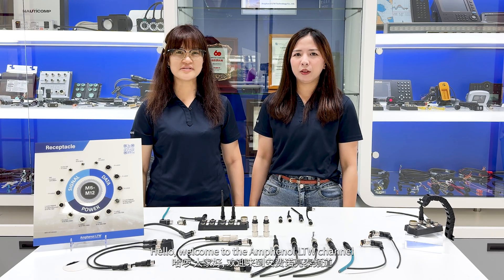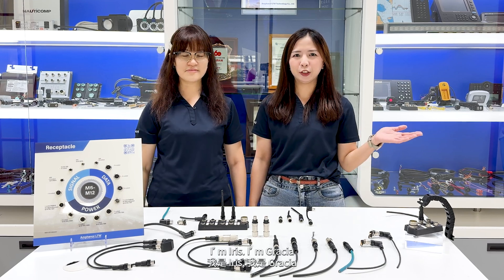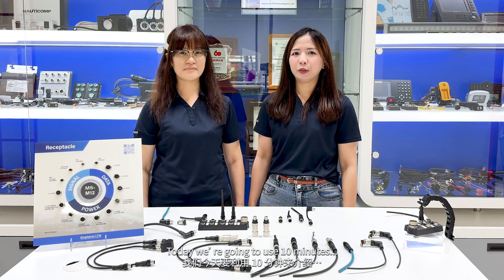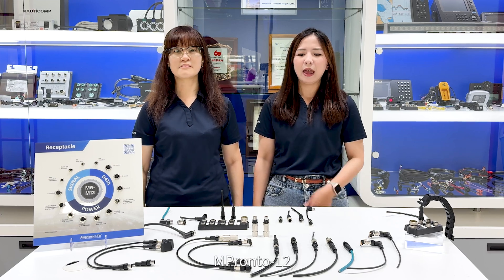Hello, welcome to the Amphenol LTW channel. I'm Iris. I'm Gratia. Today we're going to use 4 minutes to introduce the world's first and most powerful M12 push-pull connector, M-Prompto.